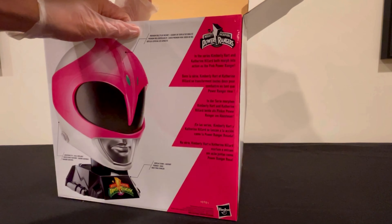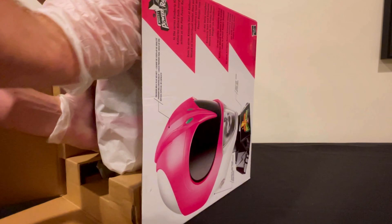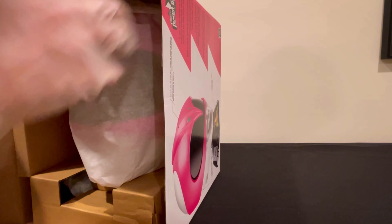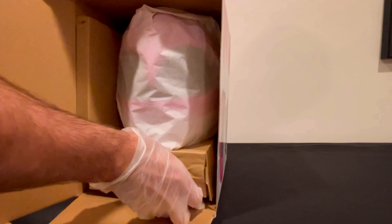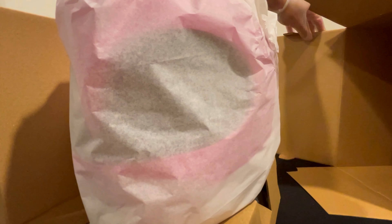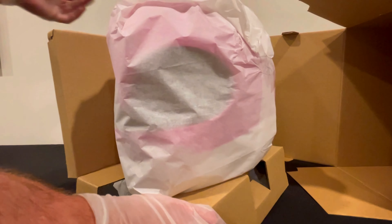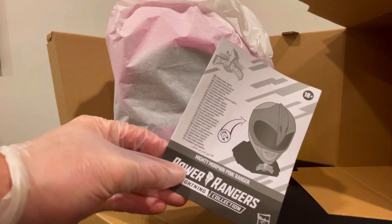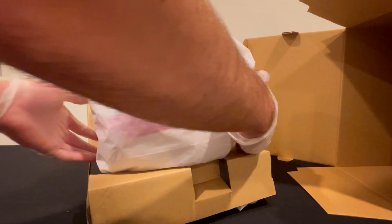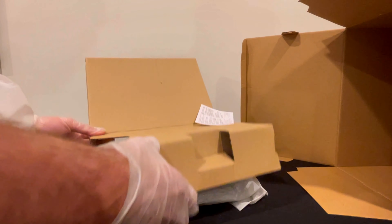Alright, here is the official unboxing. Mine was a little dented at the top, so I hope everything is okay when I take it out and nothing happened to it. So this is how the box physically looks inside — you've got your helmet here obviously, and I think the stand and base are inside all of this. I'm going to pull this out for you.